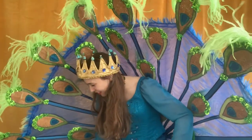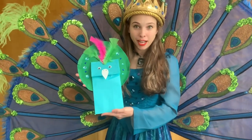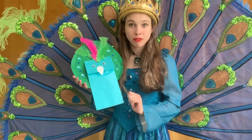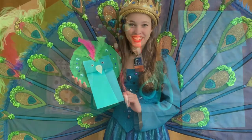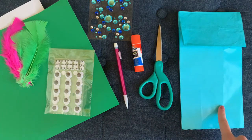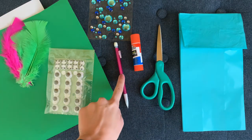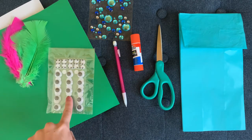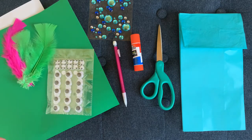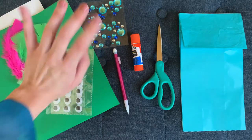We're going to make our very own Peacock Hand Puppet. I'm going to list the supplies that you'll need. If you want to go ahead and pause the video so that you can gather everything, I'll be waiting right here when you return. Here are the supplies: a paper lunch bag, scissors, a glue stick, a pencil, googly eyes, some feathers in any color, construction paper, and optionally some sequins.